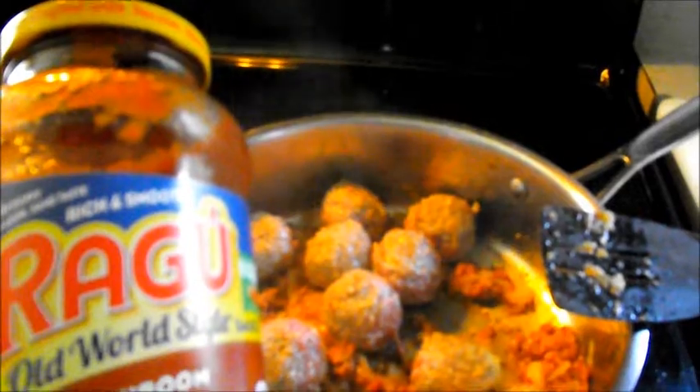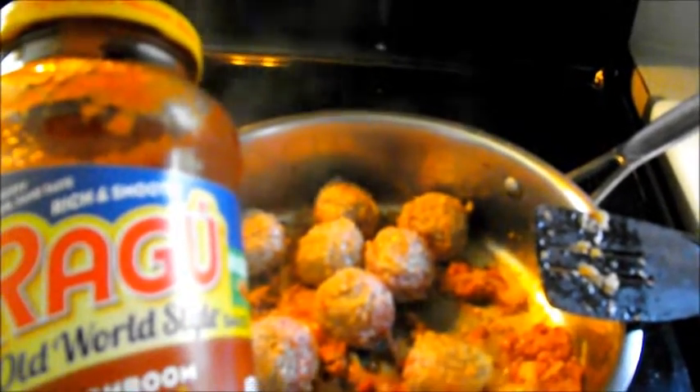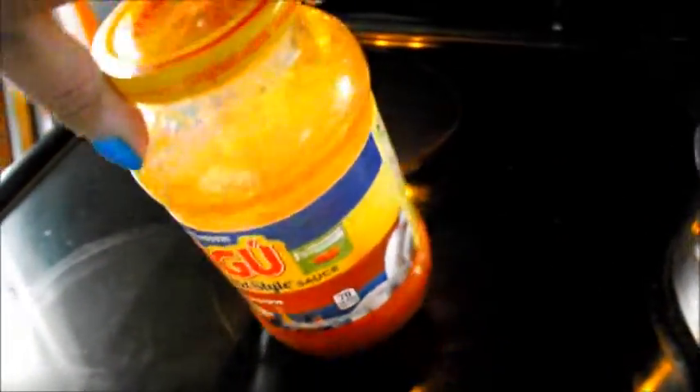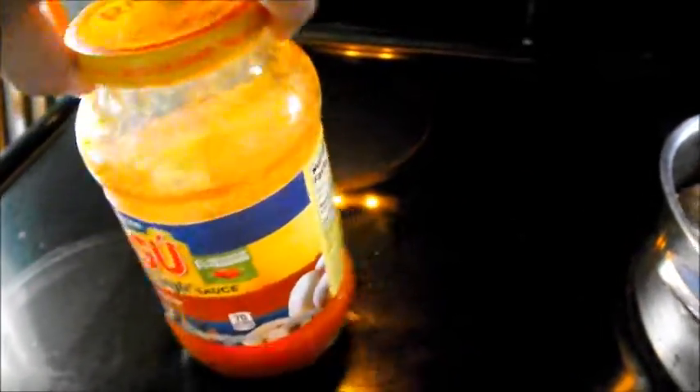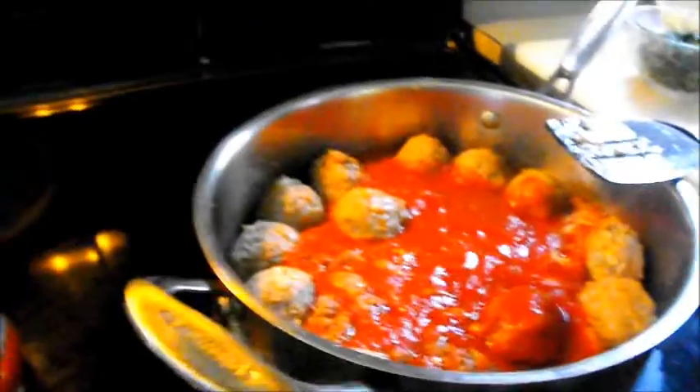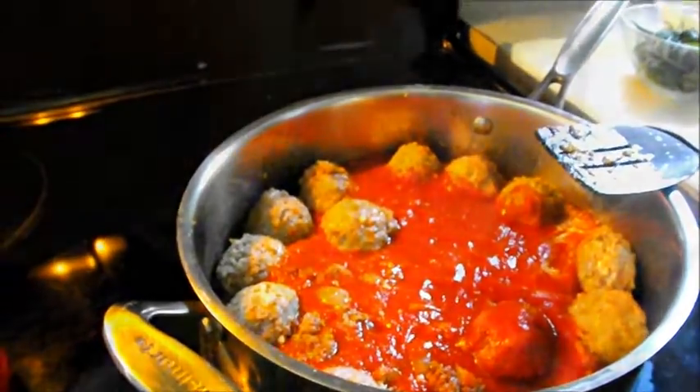We're going to put this sauce in there, throw in the herbs, and then I'm going to turn the heat down and let it simmer for maybe 10 to 15 minutes. As you can see, I've put water in the jar and shaken it up — it does take out a lot of the sauce that normally sticks to the jar — and we're going to pour that into our pan.